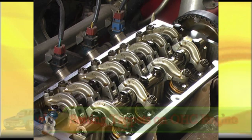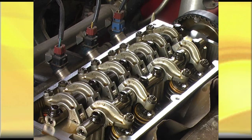Let's set the tappets on this overhead cam engine. From my tech talk, you'll know that we've got to set up either number one cylinder valves rocking or number four cylinder valves rocking, so I'm going to turn this over and we'll see what's happening.